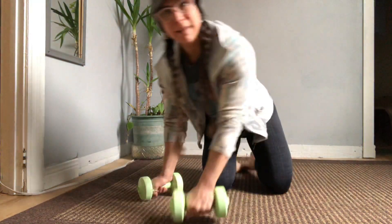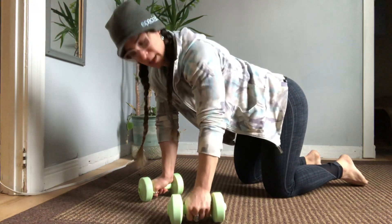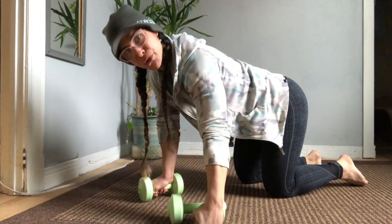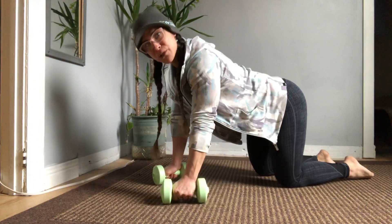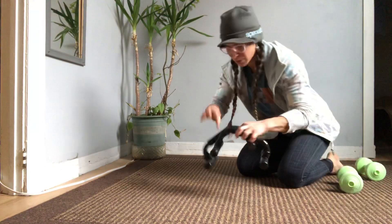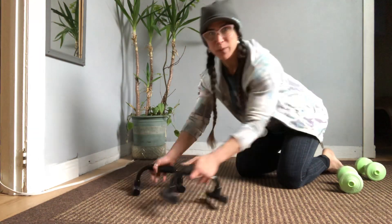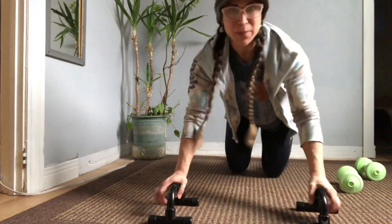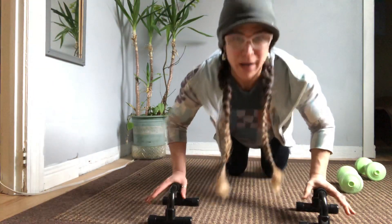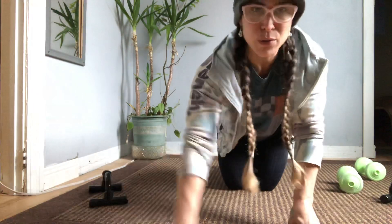What you could do is use a set of dumbbells — that way you've still got that positioning of the knuckles down, but they're not pushing weight onto your knuckles. So you use your dumbbells as your stability point. They also make handles specifically for that purpose, so you can do your push-ups this way and not have any issues with your wrists. I hope that helps — let me know if you have any other questions.